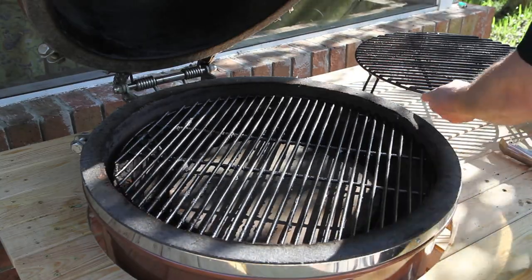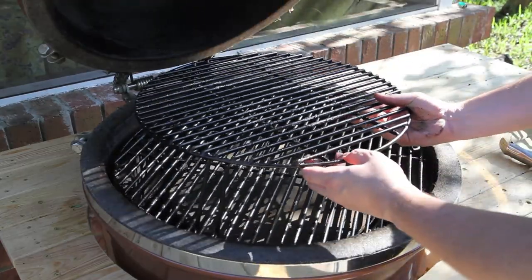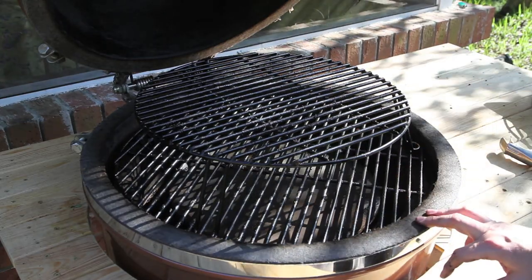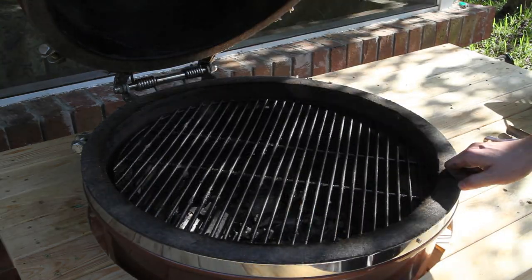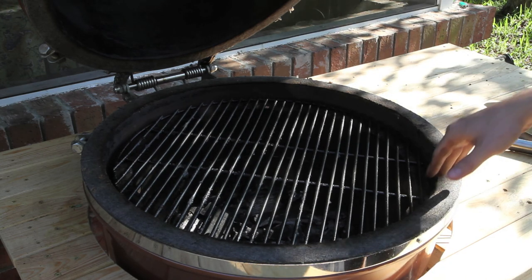We've also got the grill extender rack that you can set on top. Basically what we've got now is a two-level indirect cooking environment. You can cook a ton of food with this setup.